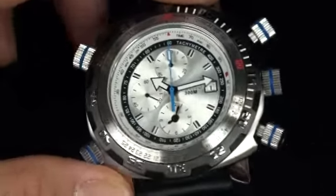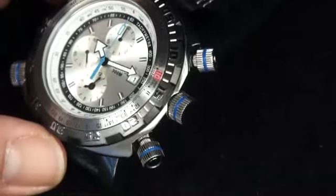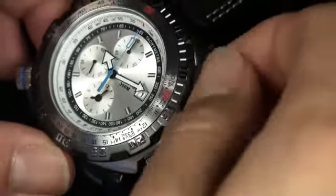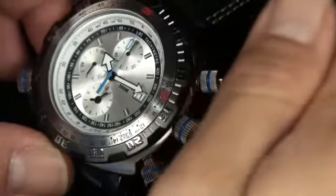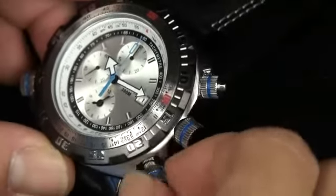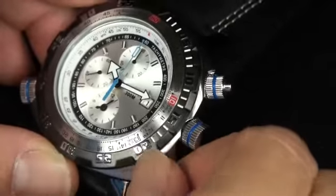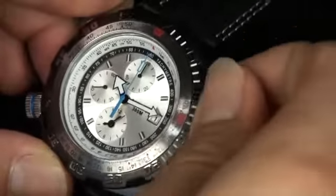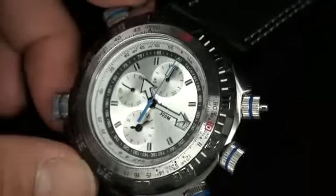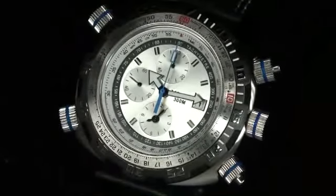One nice thing about this case — though it's hard to see — is that every crown, every push button is screwed down by design. What does that mean? It means you have a smaller chance of water getting into the case. It's one of those design features that's just been kept with the watchmaking industry for so long. I just wanted you to see that it screws right back in.